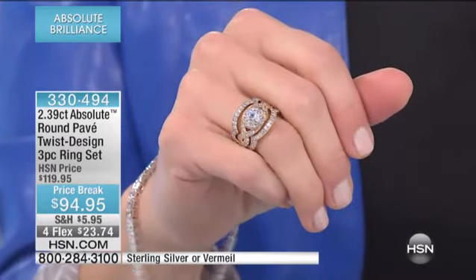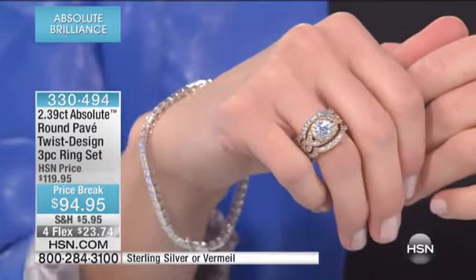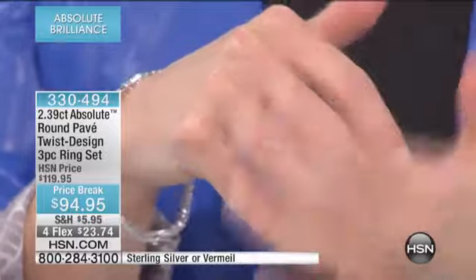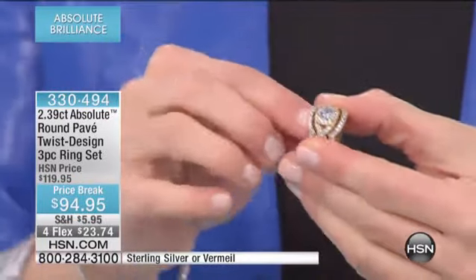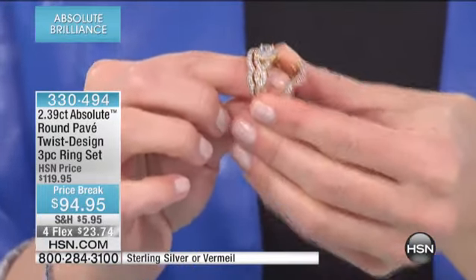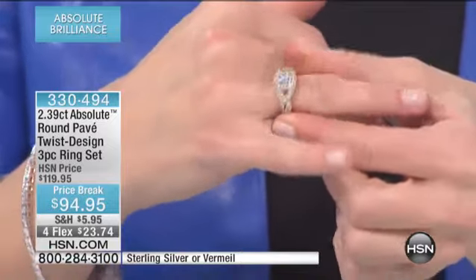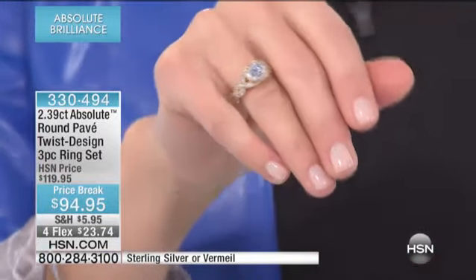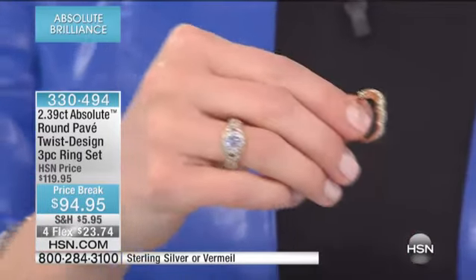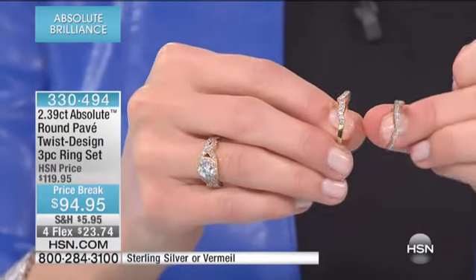This is your nearly 2.4, or 2.39 carat, round pave twist design three-piece ring. This has a beautiful presence. It looks like one solid ring, but these are three separate pieces. Let's take a look at each one of them individually. Here is your maybe engagement ring — by itself, a gorgeous vintage-inspired ring. And then you are getting the two pieces to go back along with that.